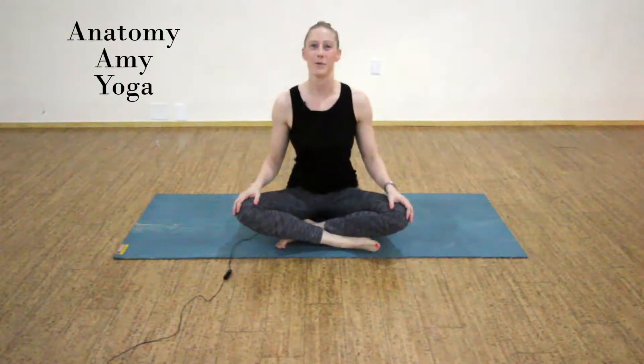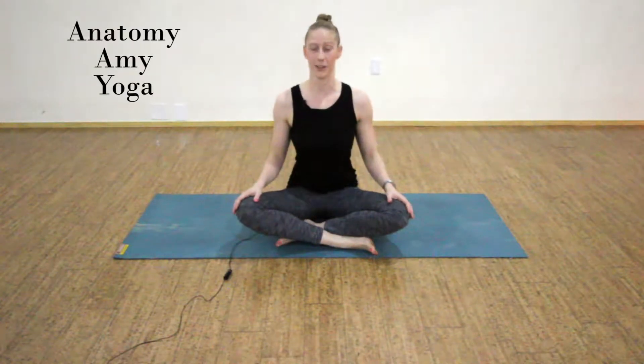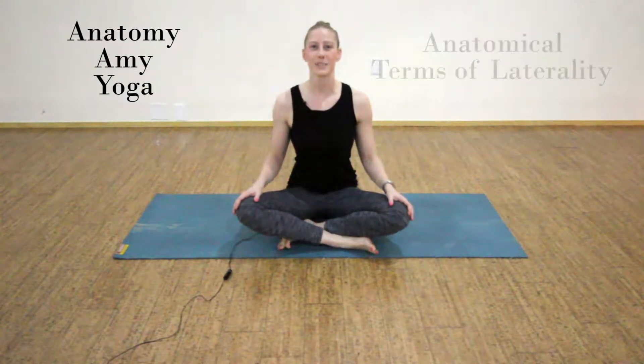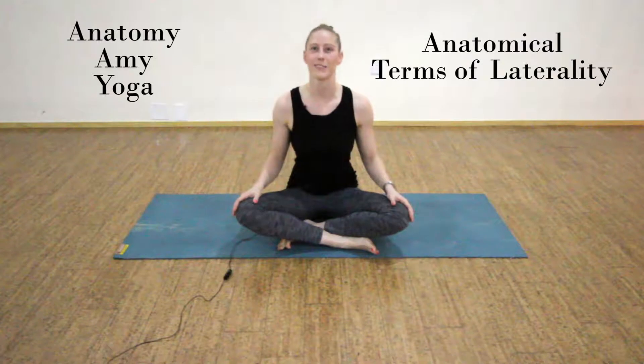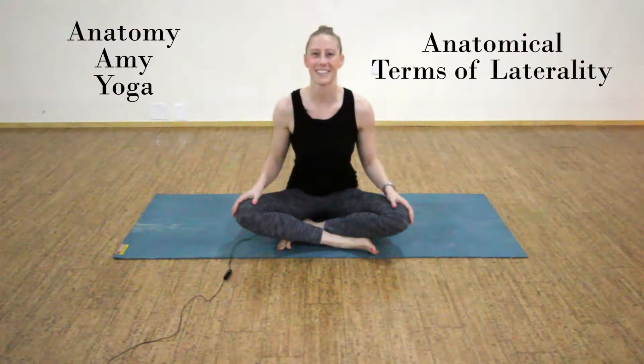Hi and welcome to Anatomy Amy Yoga, where we learn and study anatomy through the practice of yoga. In today's practice we're going over anatomical terms of laterality while we work our core. I hope you enjoy — let's get started.